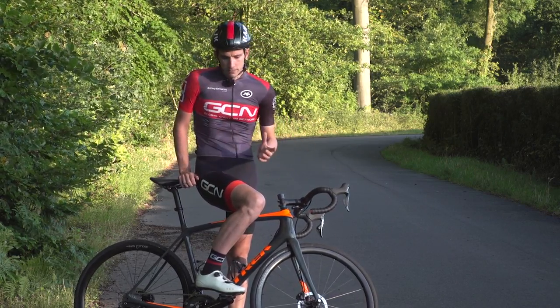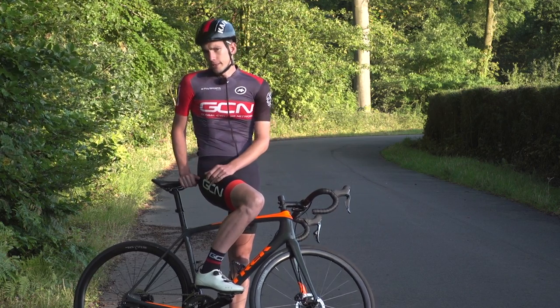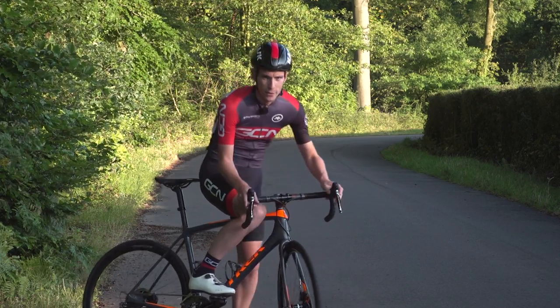Now, last time at the launch, I was there to get all the information, but I was unfortunately stuck in a neck brace, and so I didn't actually get to ride the Trek Emonda. This time, though, things are different — very different.